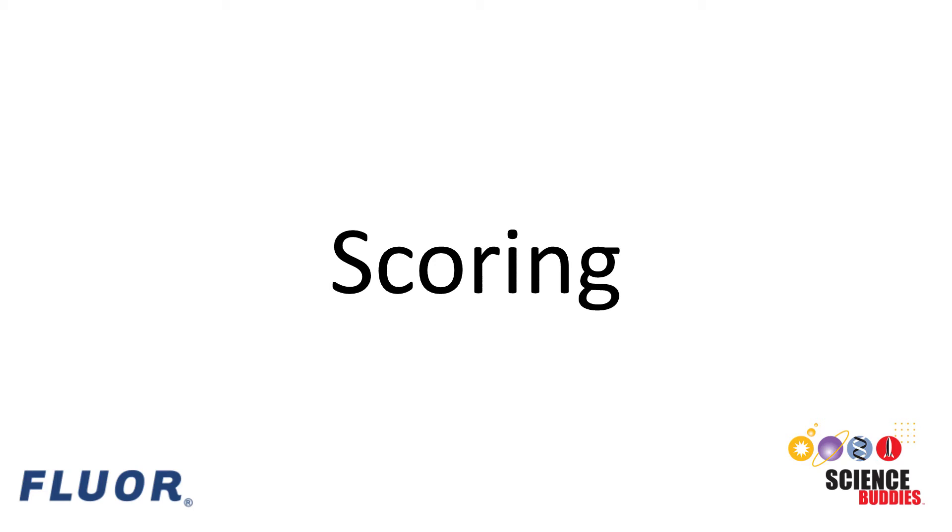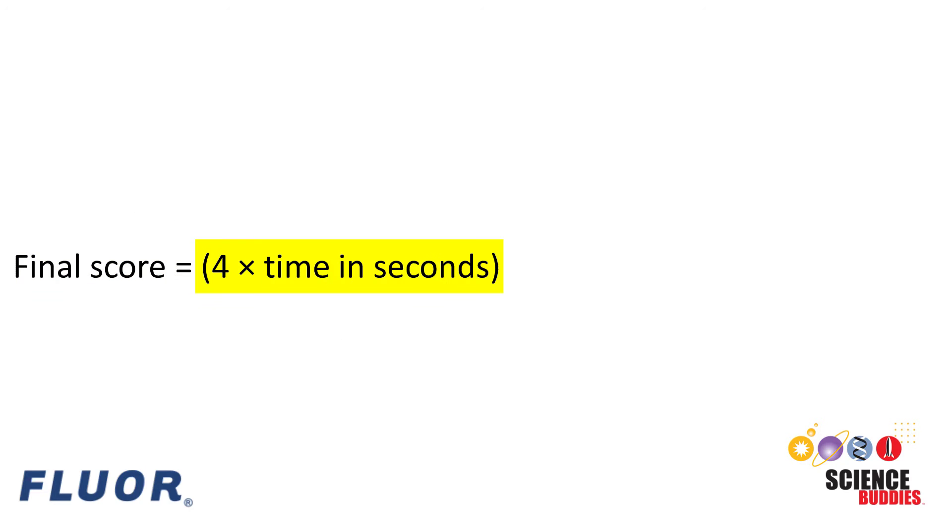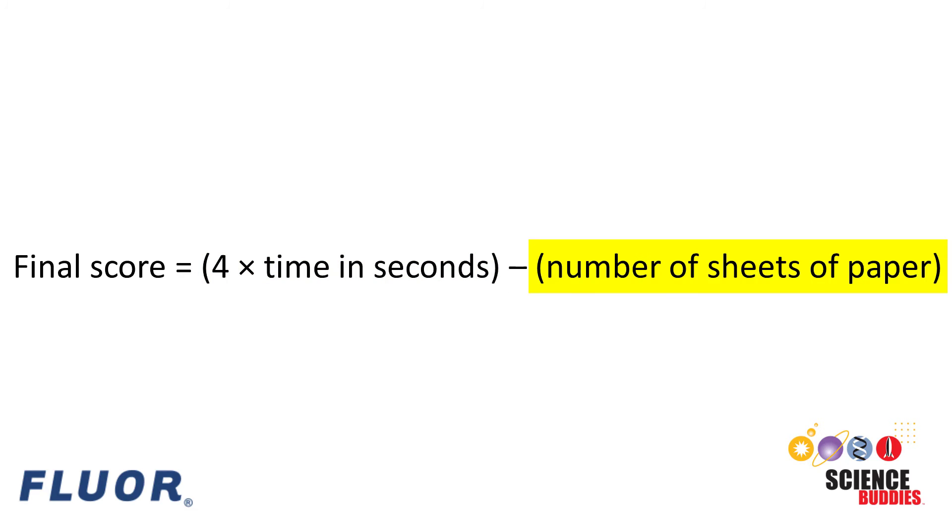Your final score is based on the amount of time it takes the ball to travel from the entrance to the exit of your ball run in seconds, and the amount of paper you used rounded up to the nearest whole sheet. The final score equals four times the number of seconds it takes the ball to travel from the entrance to the exit, minus the number of sheets of paper you used. This means that while you can improve your score by making the ball take longer, you should also avoid wasting paper.